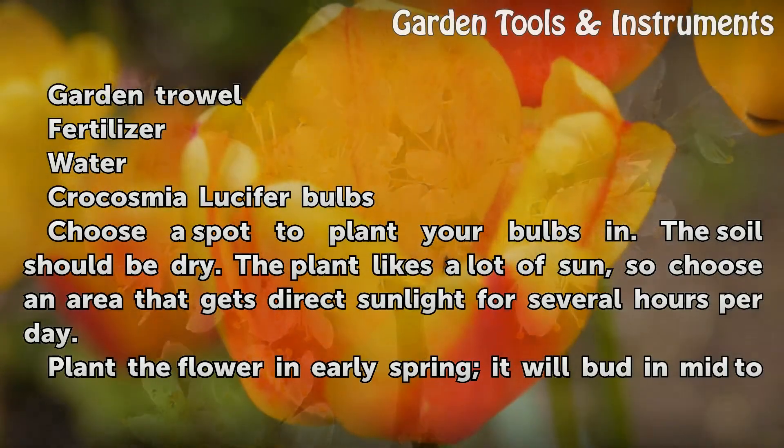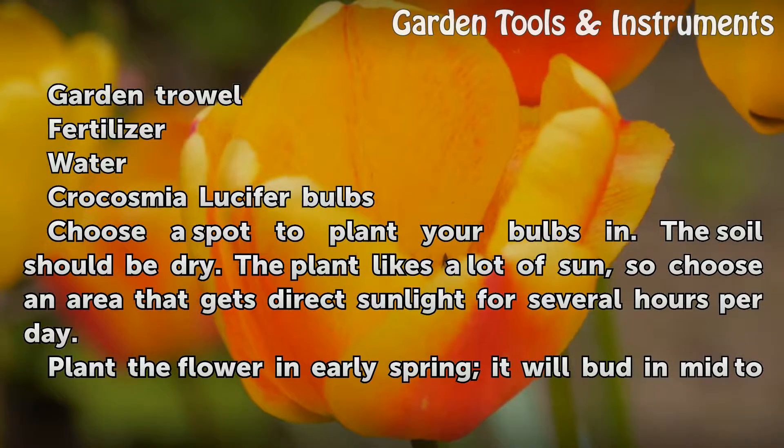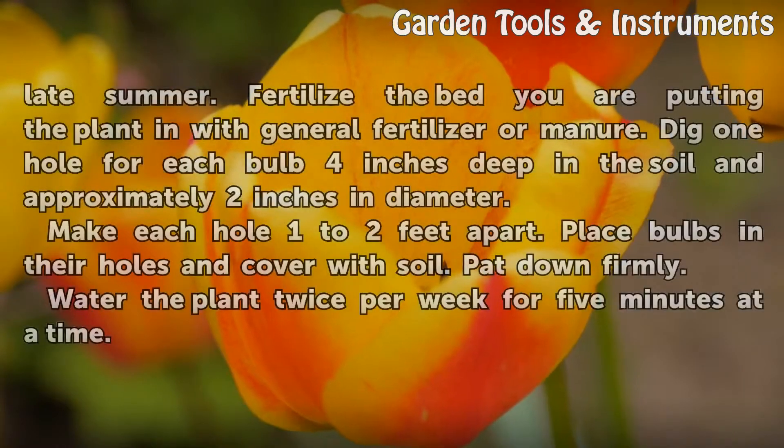Choose a spot to plant your bulbs in. The soil should be dry. The plant likes a lot of sun, so choose an area that gets direct sunlight for several hours per day. Plant in early spring and it will bud in mid to late summer.